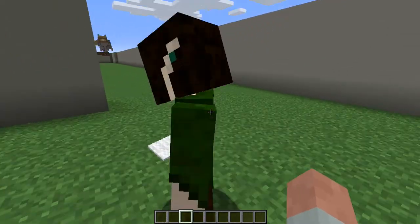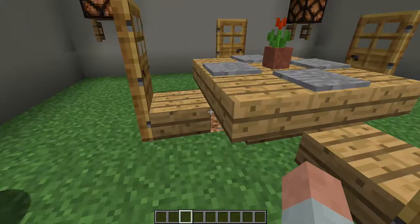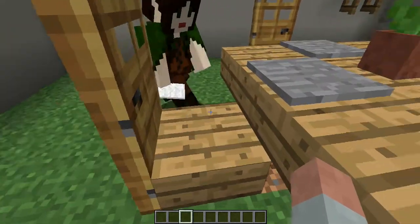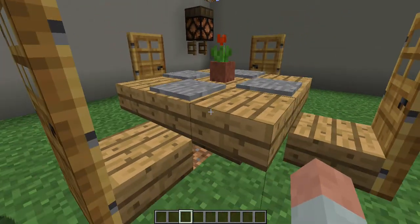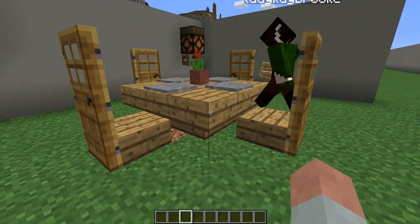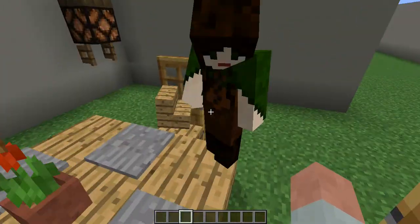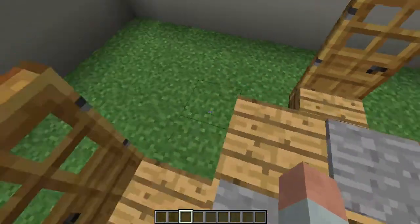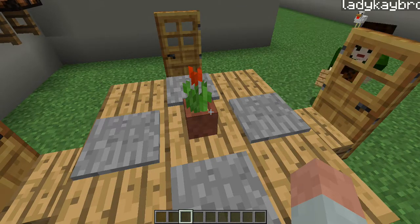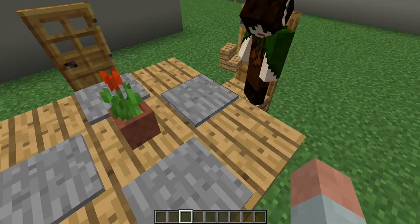I learned something new today. That's awesome. Now, I personally have a preference for being able to place things on the dining room tables. So this was another table design that I came up with. This is actually upside down stairs surrounding one full block in the center. And you just use pressure plates. You can make this rectangular or square. It looks good like a square. I love the flower — tulip — right in the middle there.